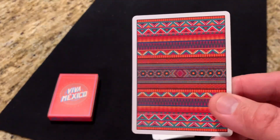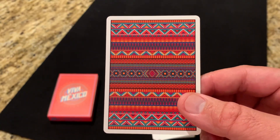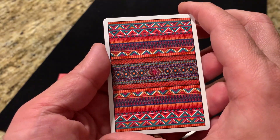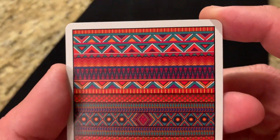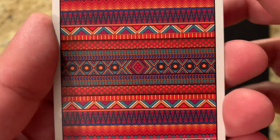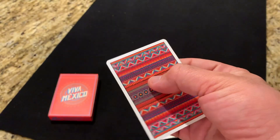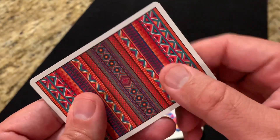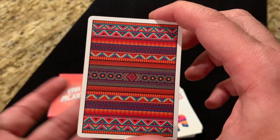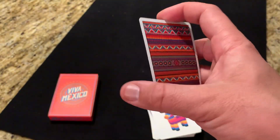Looking at the back design of the cards, it is inspired by the Navajo patterns that you see on blankets and ponchos throughout the area. It's a very cool striped pattern with different triangles and shapes repeated all the way throughout in this two-way back design. Really bright, with lots of oranges, yellows, turquoise, and even a little bit of darker blue navy in here. I love how detailed and intricate this is — really small details, and one that looks really nice in hand. You do have a thinner white poker border all the way around, and as is the case with all Legends decks, it's a perfectly registered border, meaning it's going to be even from one card to the next.